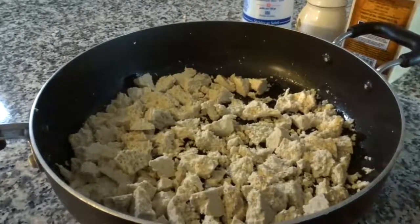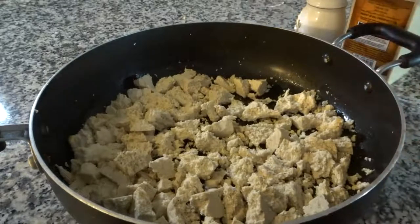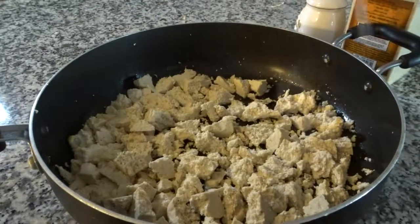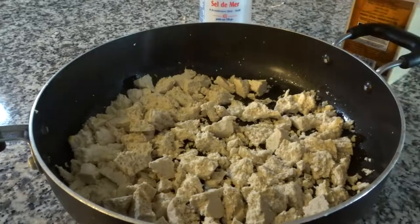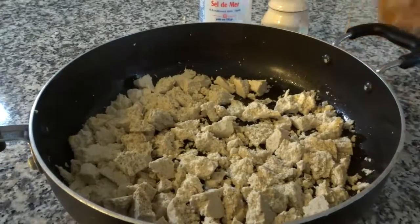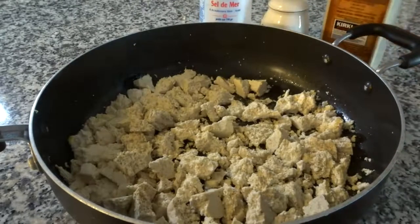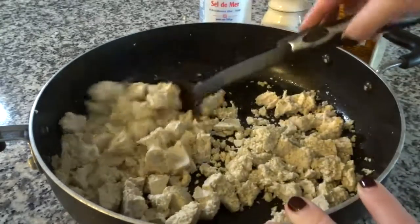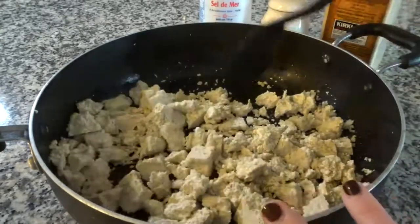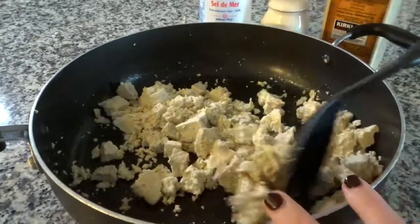I always season my tofu with the same three ingredients: sea salt, black pepper, and garlic powder. These three staples make the tofu taste delicious whether you're frying it up on a pan or baking it in the oven. This is the perfect combination.